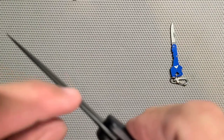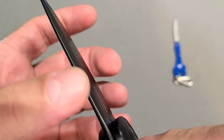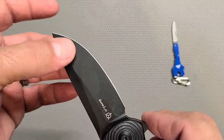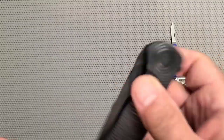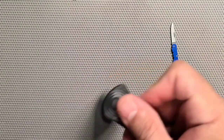Got a very rounded radius spine on the blade - very interesting, very cool. Big swedge up at the top to thin out the blade and lighten it up. Pretty decent sound, nothing spectacular but good.